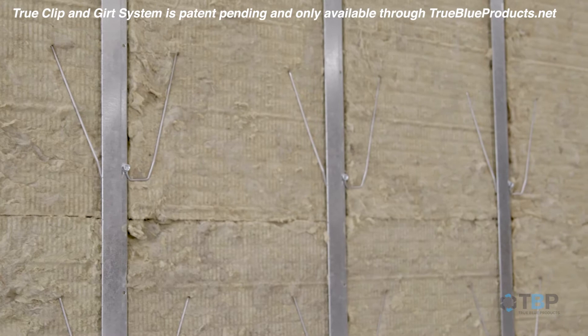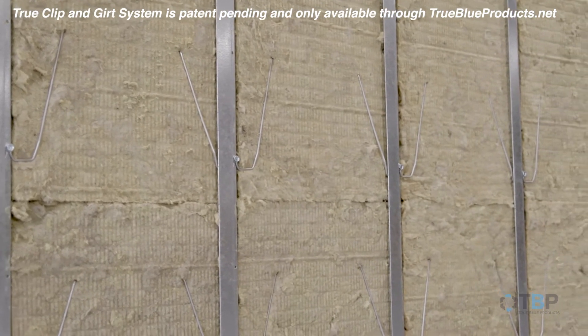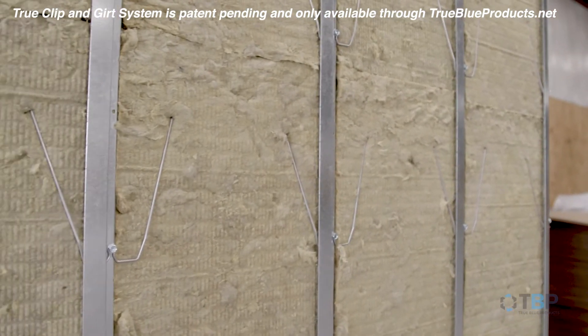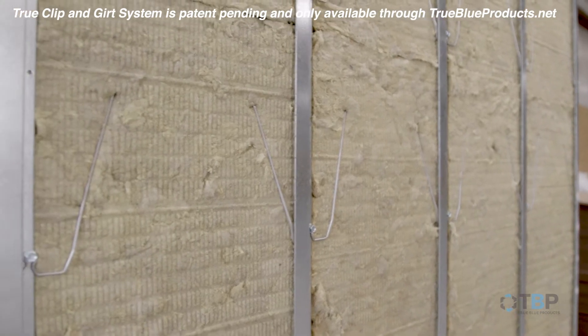The TrueClip and Girt system can be used with 1 inch foam insulation or with any high or low density rigid insulation at any depth. The girt wires are attached outboard of the insulation, which eliminates needless drilling and weather barrier penetrations.